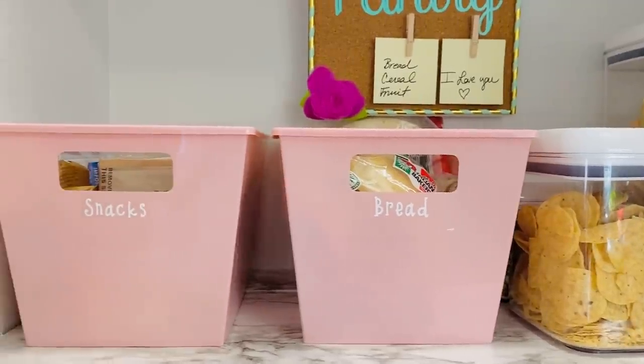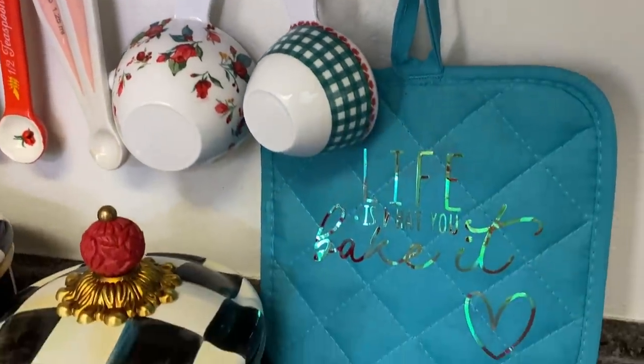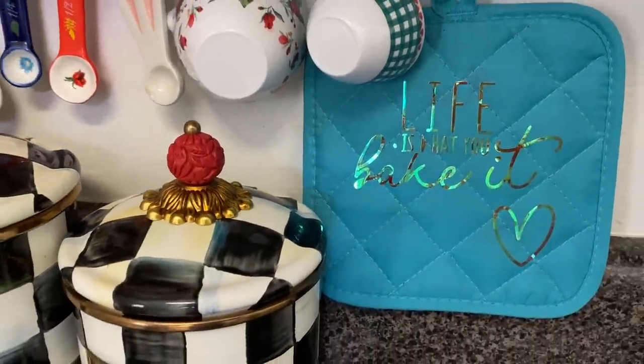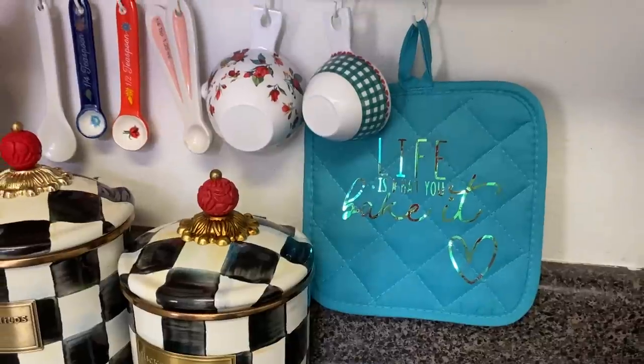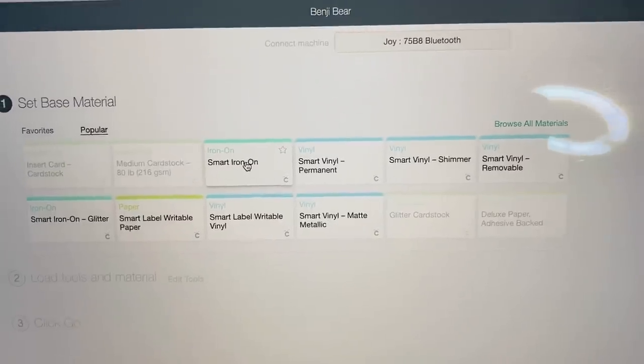This is probably one of my favorite projects in this DIY. The next one I wanted to do was customize a Pioneer Woman-inspired little oven mitt, and I found a really cute label that says 'Life is what you bake it.'